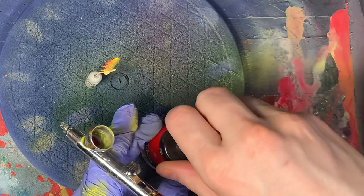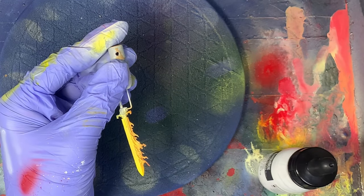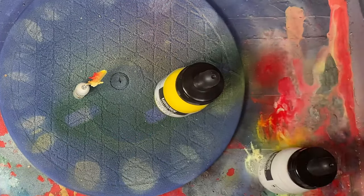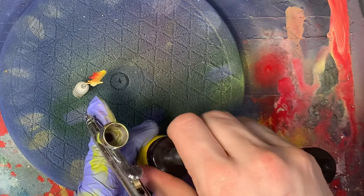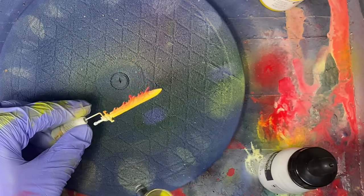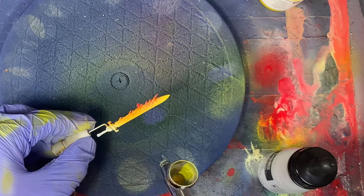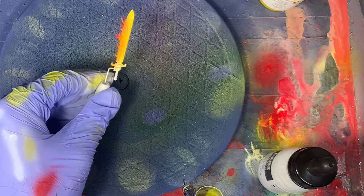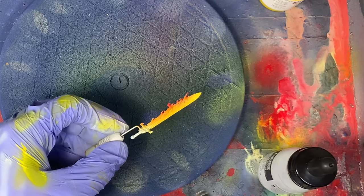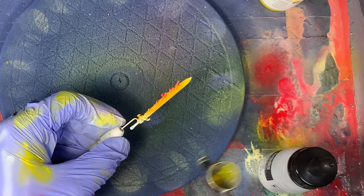So we're going to come in with this red and just give the tips of those flames another light dusting. We're going to come in mostly from the top and the sides — not really the bottom — because I want the tops of these flames, as they're coming away from the sword, to get darker at the tips. And then we're just going to come back in with yellow and touch up any of that pale yellow and get more of that orange transition between the red and the yellow, and just try to make this a nice smooth transition.